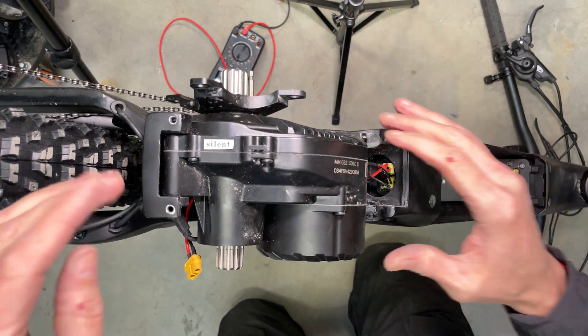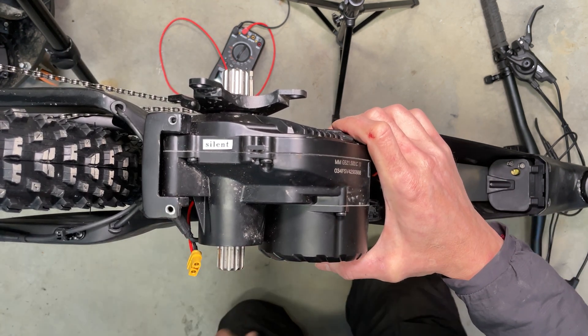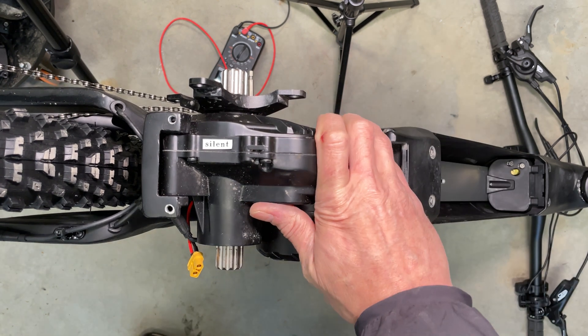Then all you gotta do is put back the pins in. It's always easier to work upside down. Start with this one and then make space for the wires. Hope that helps.